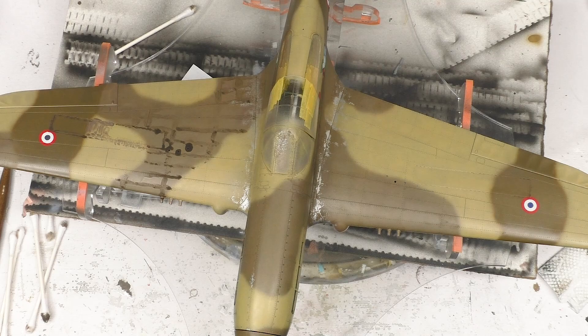Hey everyone, Matt here with Doug's Models and welcome to part 10 of the P40F build. We're starting a little bit in the middle of things because unbeknownst to me, when I was filming the first several clips of this episode, I didn't realize that my microphone had run out of batteries. It's just static and silence, and rather than forcing you all to sit through that, I figured I would just go ahead and pick up here and carry on.